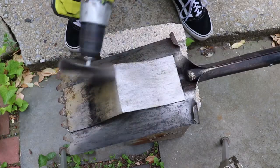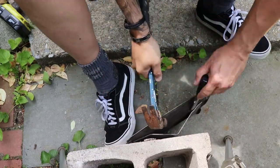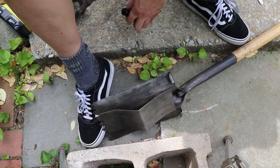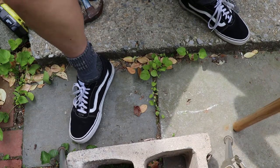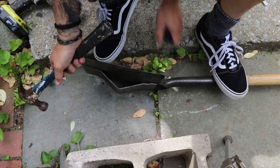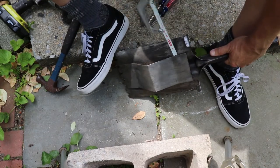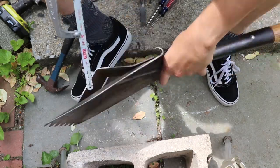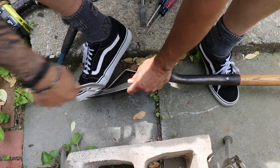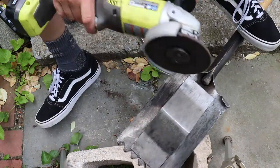After I decided I wanted to remove the back, I was figuring out what tool would help me get it off the fastest. First I started with a wood chisel I had lying around, then a screwdriver, then I broke out the metal saw — not making a lot of progress. So I went to the grinder.